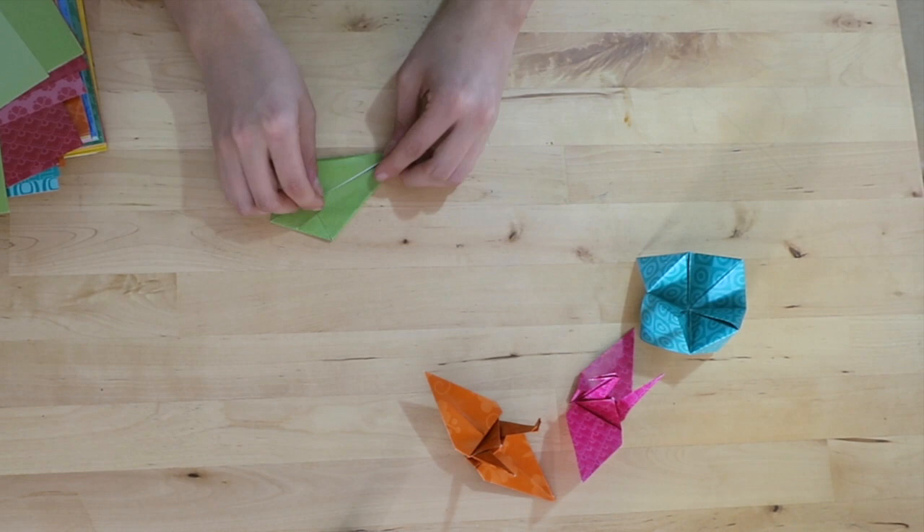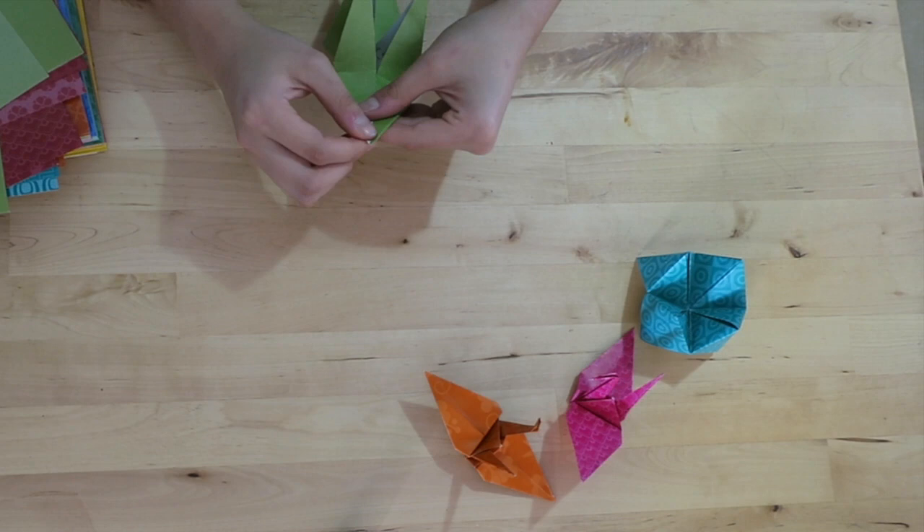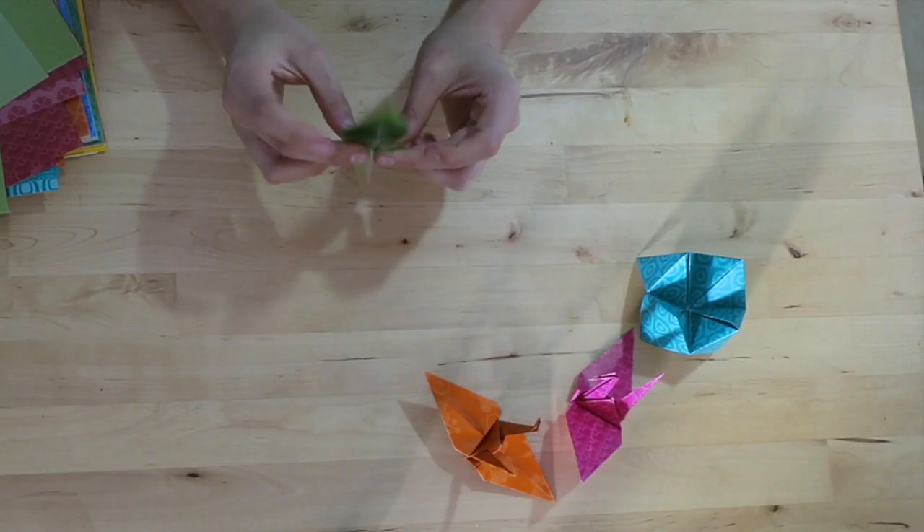After learning that the Buddhist monks had brought origami to China and how it can be seen as something more spiritual, I was able to create a link between these two elements. It is known as unwrapping the origami of the Eightfold Path. The Eightfold Path is something that is followed by someone who wants to attain the state of the sages — Nirvana.